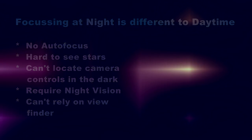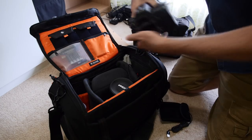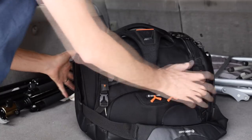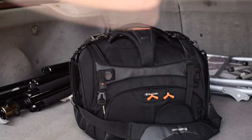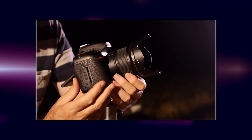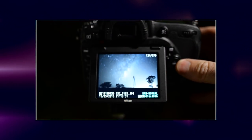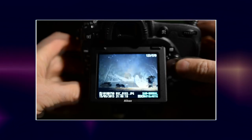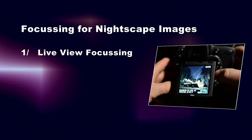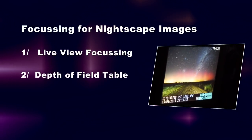A lot of people will advocate setting the focus in the daytime and not moving the focus ring until you go out shooting at night. But I find that quite difficult when travelling, putting equipment in and out of camera bags. Sure, you can tape it down, but I want to show you another way. This video will demonstrate two very accurate methods of attaining focus in the dark using manual focus with pretty much any DSLR or mirrorless camera. The first method is using live view focusing, and the second is by using a depth of field table. I want to show you how to use these techniques together.